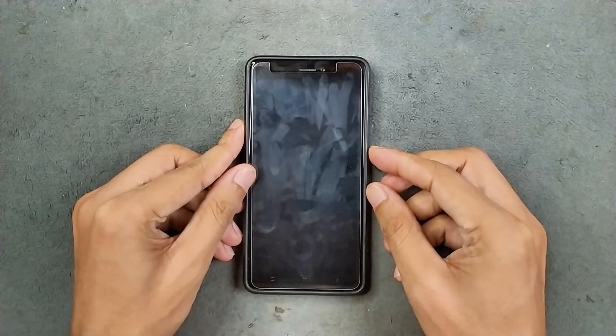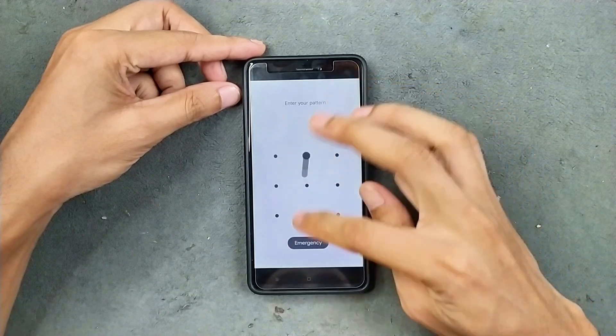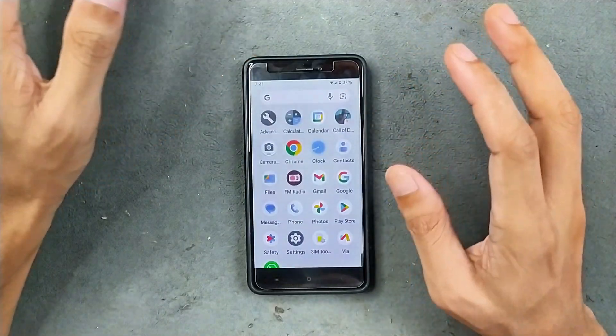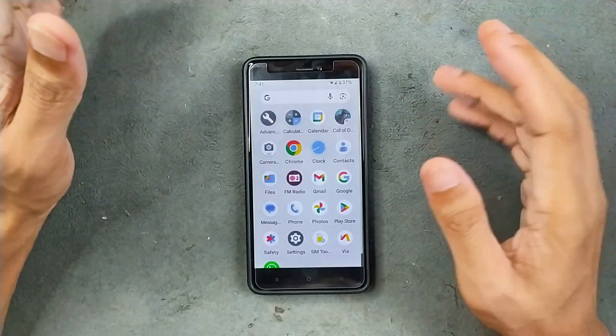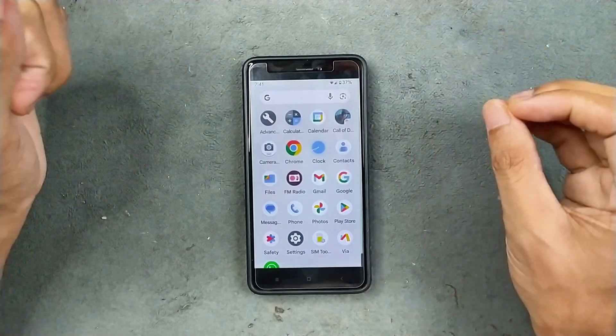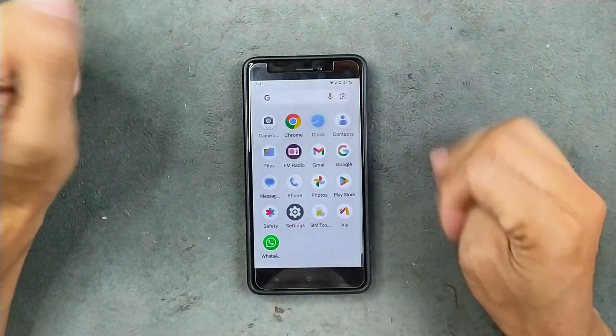Hey guys, welcome back to another custom ROM review for Redmi Note 4. This time we have Pixel OS based on Android 14. I personally don't really like Pixel OS or Pixel Experience ROM because they don't really come with any kind of customization — even the basic features are not available. Anyway, let's see what we are getting with this ROM.